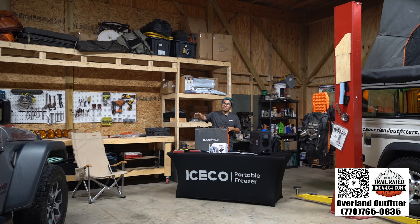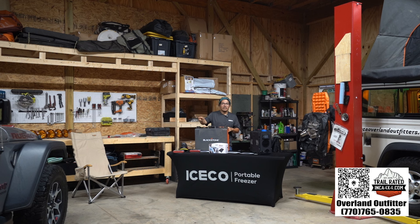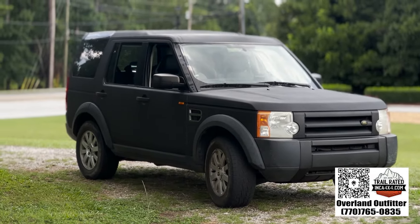Our Jeep Wrangler Rubicon is a 2018, six-speed manual transmission. We're actually selling it tomorrow. The other vehicles we have — the Defender needs a paint job, so you can't really buff out any scratches on that one. Our LR3 we just wrapped the entire thing. We have an F250 that we're going to do along with our new topper.